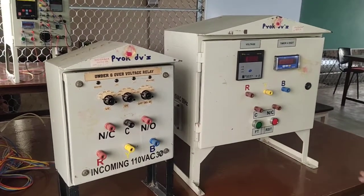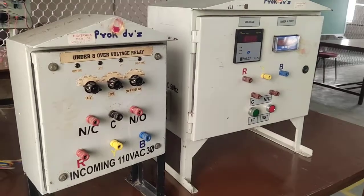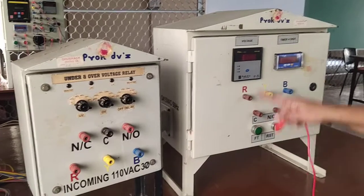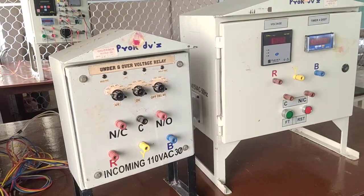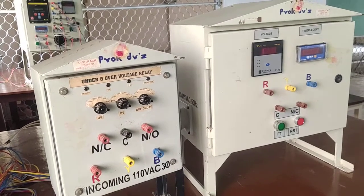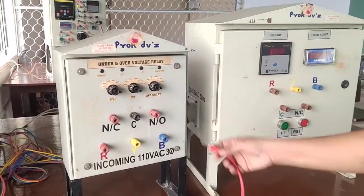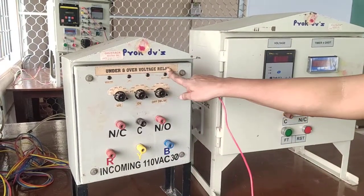Dear student, now I explain the connection and conduction part of the microprocessor based under voltage and over voltage relay. This is the under and over voltage relay kit. Now, give the connection as per the circuit diagram. This is the under and over voltage relay kit.